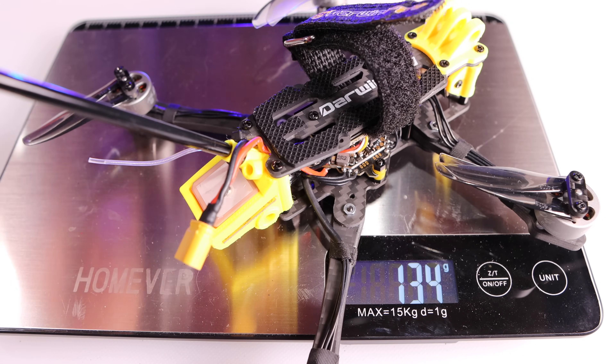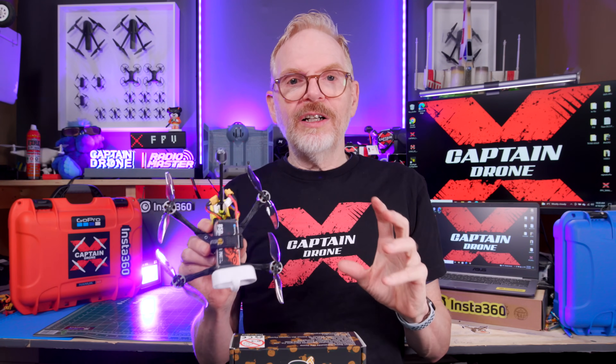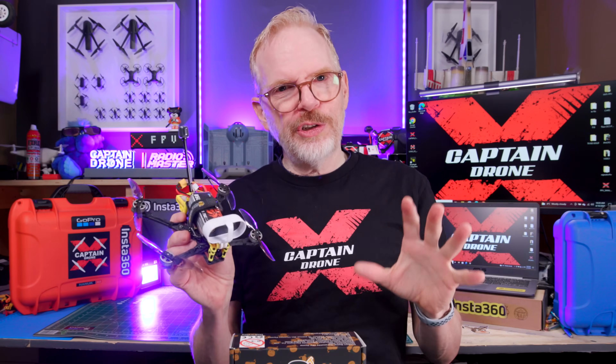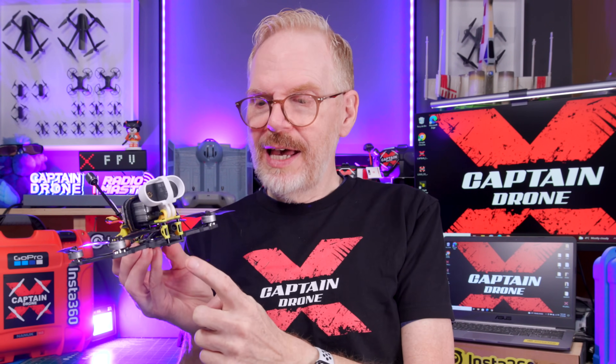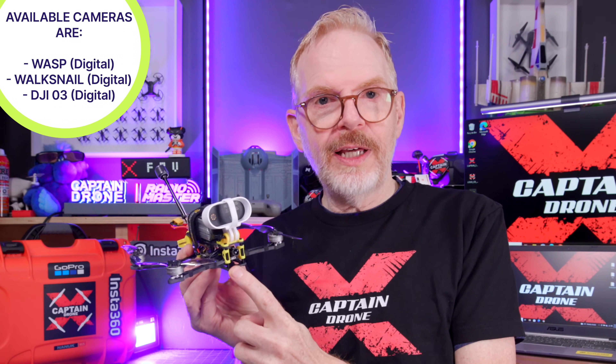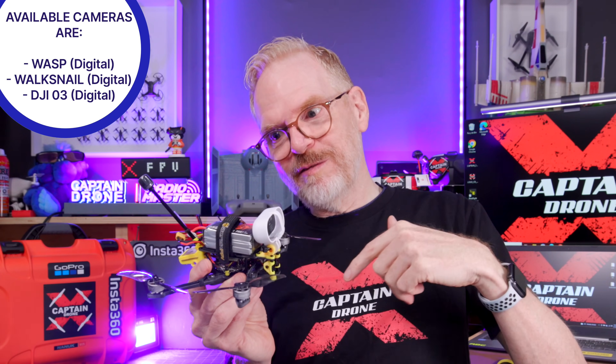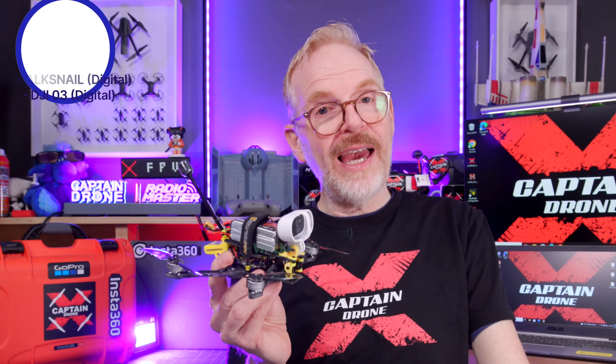Without a battery, this drone weighs under 250 grams. Darwin FPV are known for making economical budget drones — some people have really good experiences and others not so good. This version has a Caddx Ant analog camera up front, the lowest cost option, with 600 milliwatts output video power. You can also get a DJI Wasp digital camera for DJI FPV goggles V1 or V2, an Avatar camera requiring Avatar goggles, or even a DJI O3 — though that's more expensive than the entire drone.